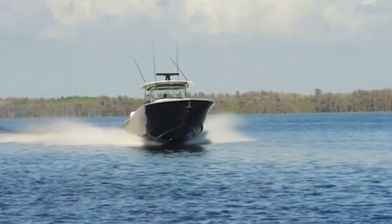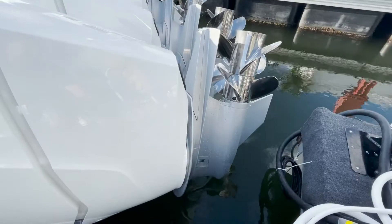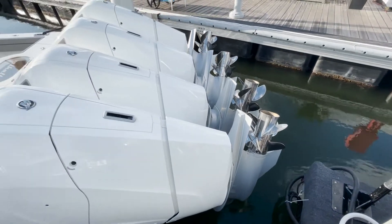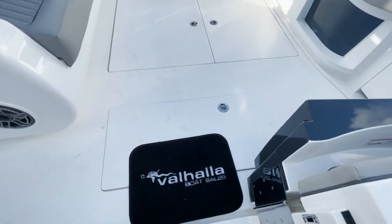Giddy up! Look at those contra-rotating props. The gearboxes are what pivot to steer this boat. Absolutely amazing technology. As we step through this port side transom door, check out the massive cockpit area back here.